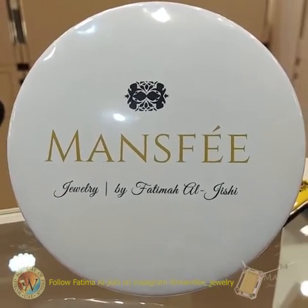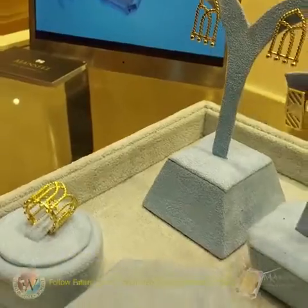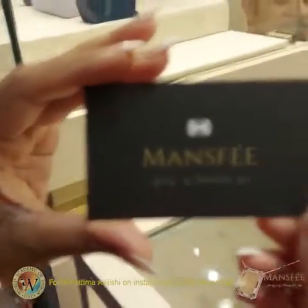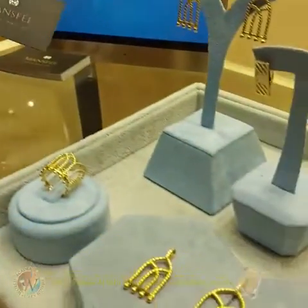What is your Instagram handle? It's Mansfee Jewelry. Mansfee — this is our heart, yes. Mansfee, M-A-S-F-E-E. That's good. And it's called your name? Yes.